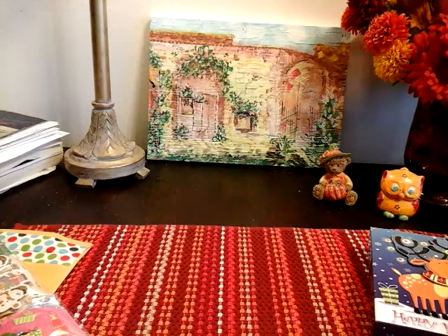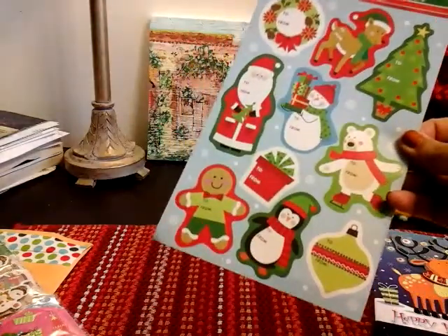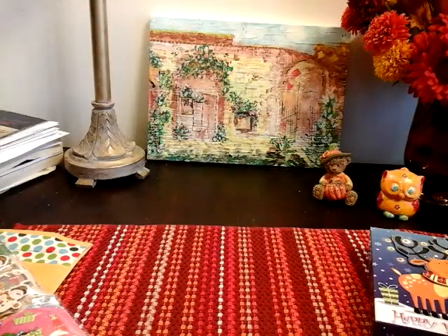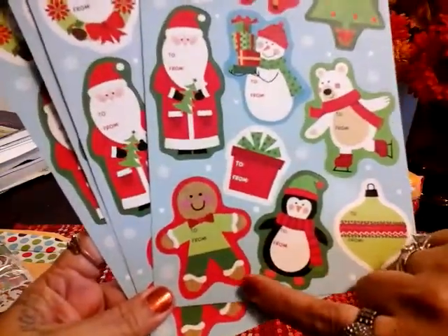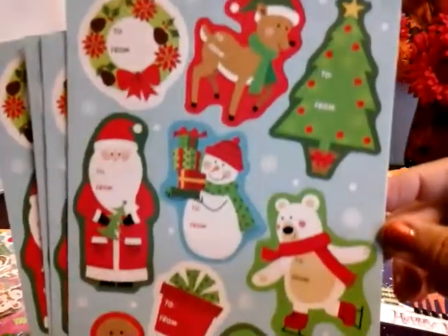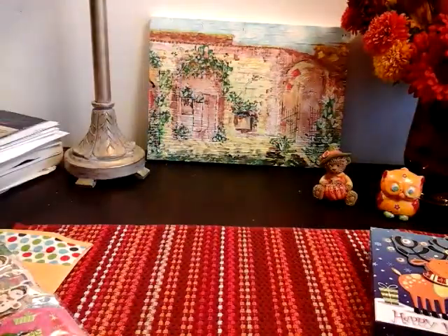The next thing I picked up are stickers. These right here are tags — they're self-adhesive gift tags and you get a hundred of them. I already opened the package. They're also good for letters, anything really, and I think you could never have enough tags. The only thing is I thought they were different ones but I guess they're all the same. But for a dollar you can't beat that — the gingerbread, the snowman, so adorable. Can never have enough tags, so I picked up that.